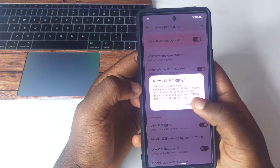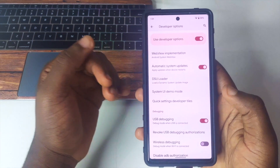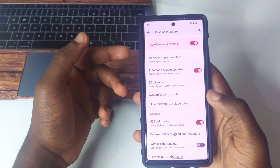Also scroll down to USB Debugging and turn that on as well. Once both are enabled, you're good with the phone settings. Afterwards, connect your device to your laptop and we'll do the necessary steps in the next part.